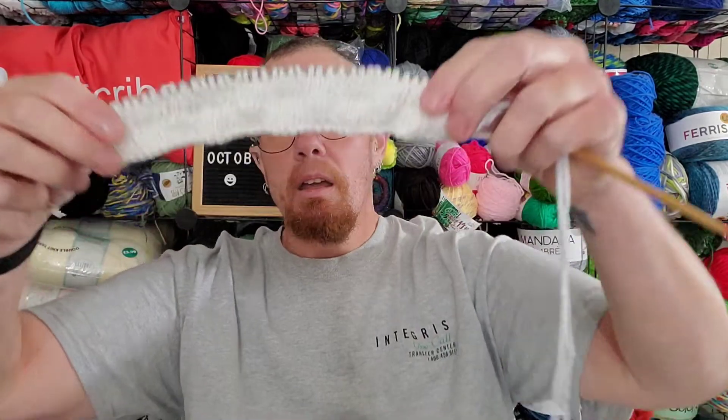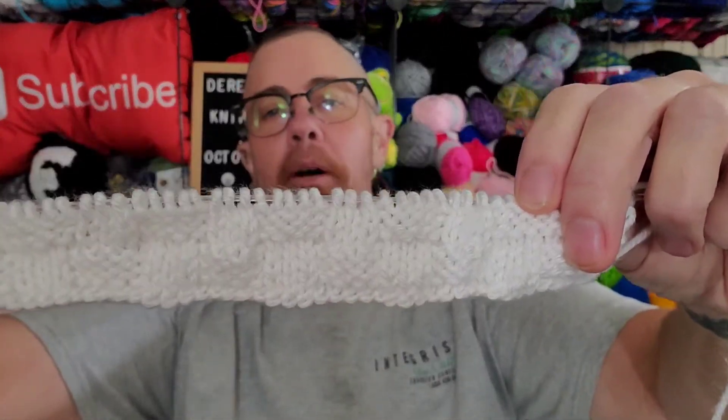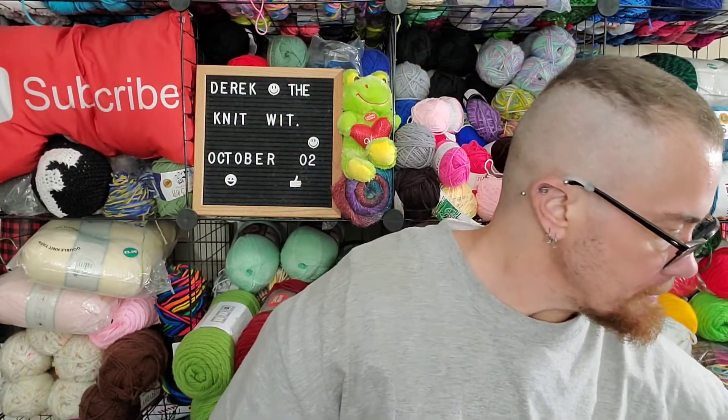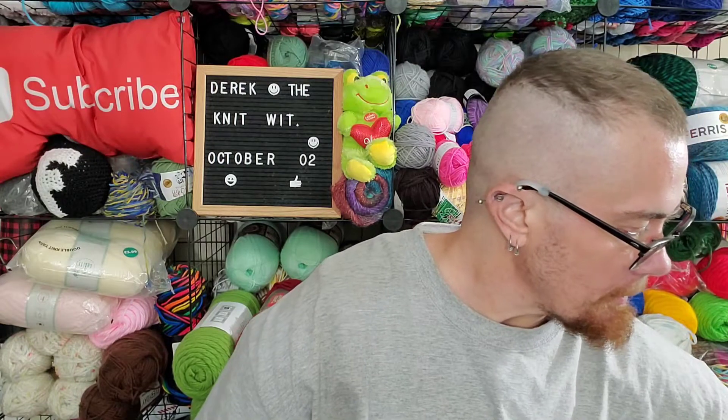I got started and I've got this much done — that's just the first eight rows so far. It's a pretty decent start.